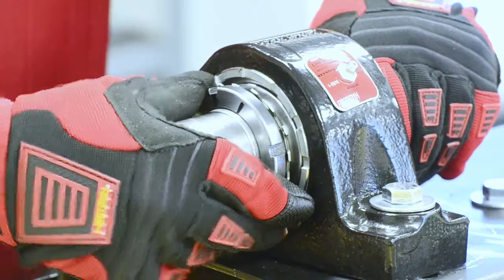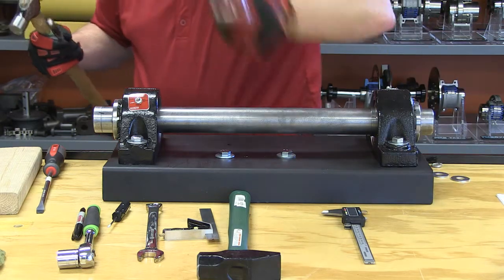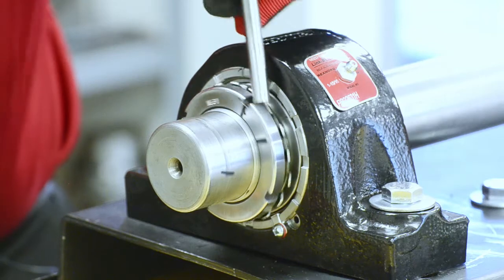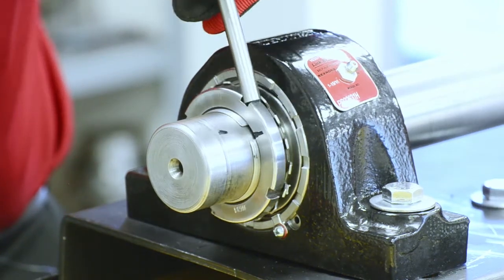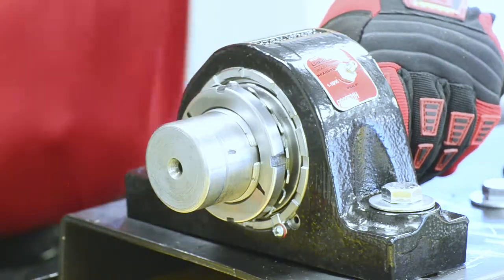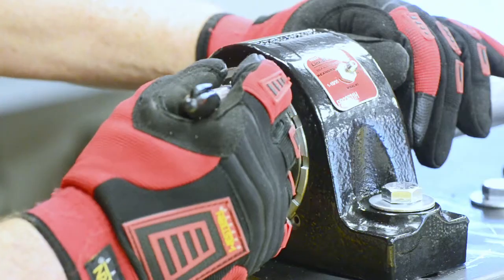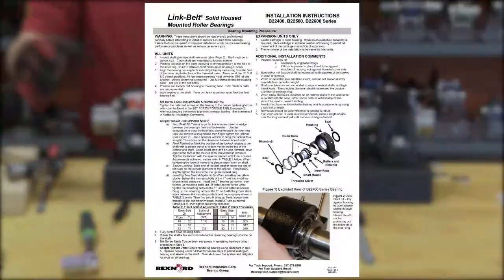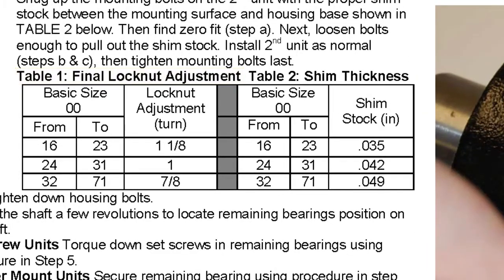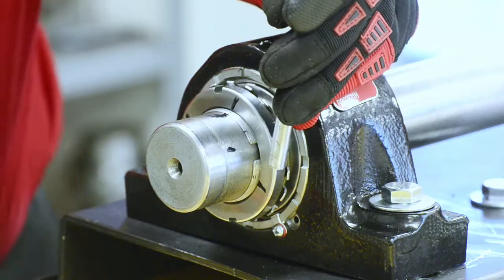We tighten up our nut and want to make sure that it is good and snug. We can use a hammer and a drift or a spanner wrench — I'm just going to use the hammer and a drift because that's the most common tool in the field. Once I have that completely snug, the next thing I need to do is mark it because we need to know what the revolutions are. I'm going to mark on the face of the nut, the thread, and the shaft, giving me an initial position. In this case it's a 1-15/16 bearing and I need to get this nut to rotate a full revolution or 360 degrees. Using a hammer and a drift I begin tightening the nut.